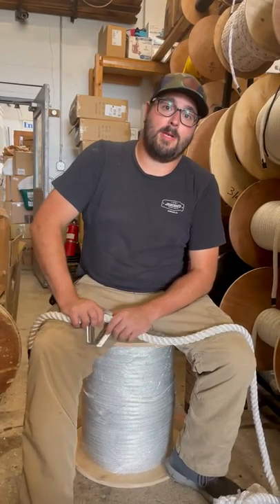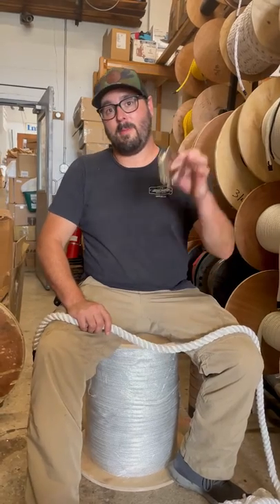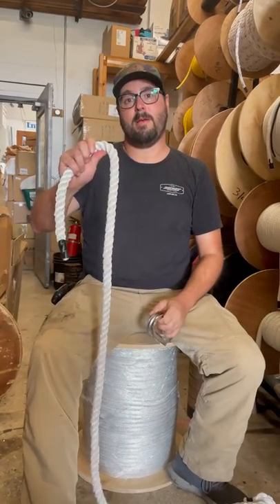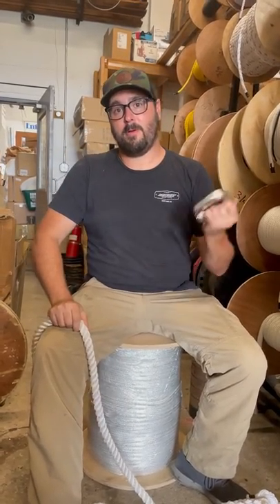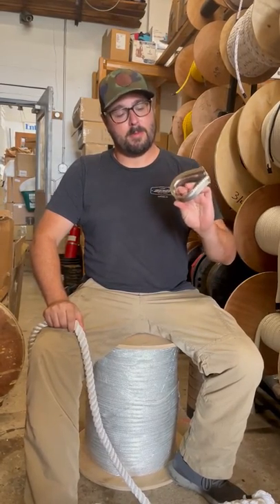Hey, how you doing? Sean Bardo, Sea Gear Marine Supply, Cape May, New Jersey. I'm going to show you today a thimbleized splice with three-strand nylon. So here at Sea Gear, we don't use rope thimbles. Rope thimbles are cheap, they're flimsy — we use cable thimbles.